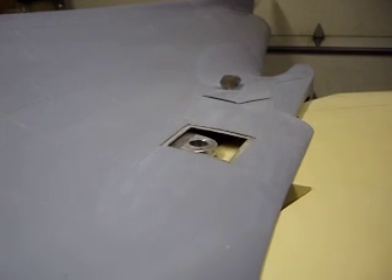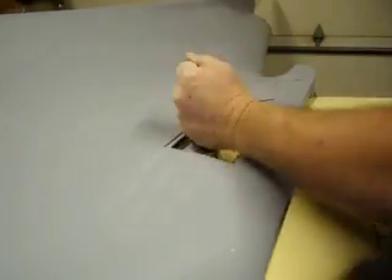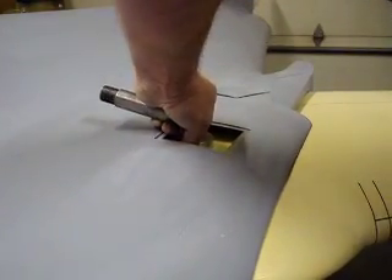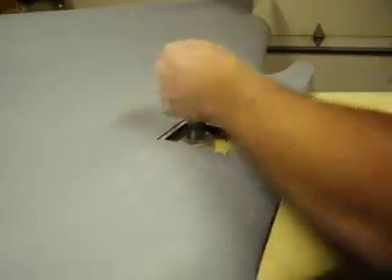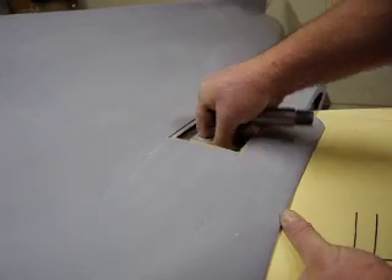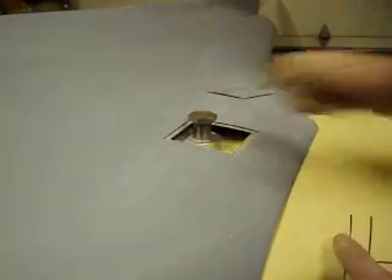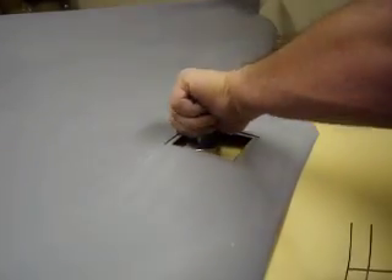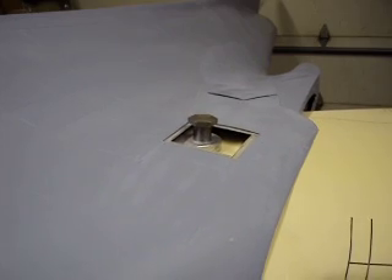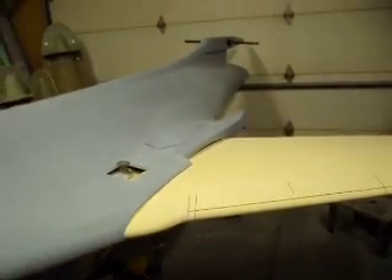I'm going to take it down a little bit. There we go. Uh-oh... uh-oh... There we go. There it is, people. Swing it back — that's nice. That's a perfect fit.